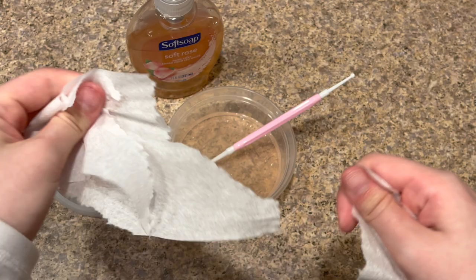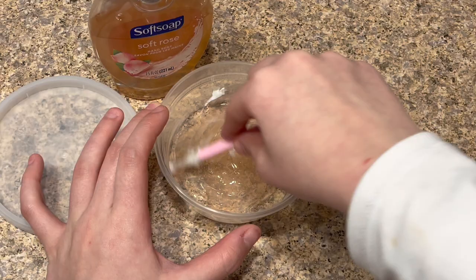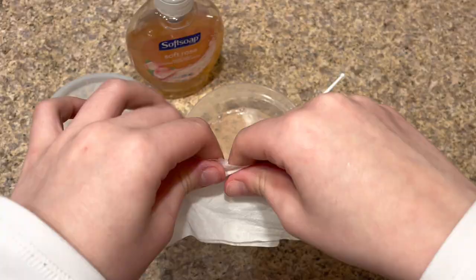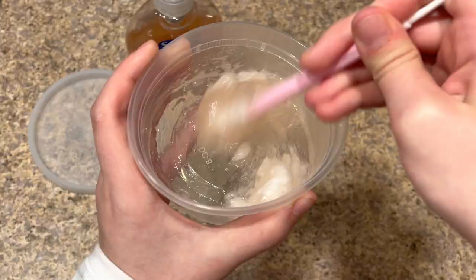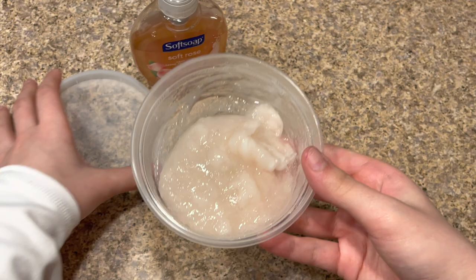Now I'm going to shred up my toilet paper and add it into the soap. You want to shred the toilet paper into tiny pieces so it can dissolve into the soap and make a fluffy slime texture — just like this. Now I'm going to mix it up. You'll need to mix for about two to three minutes. Keep adding toilet paper if you want it to be more fluffy.